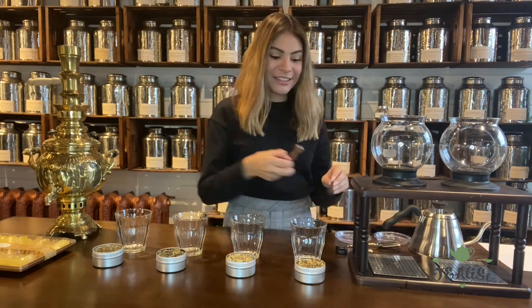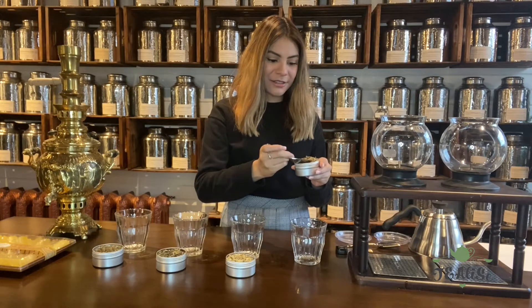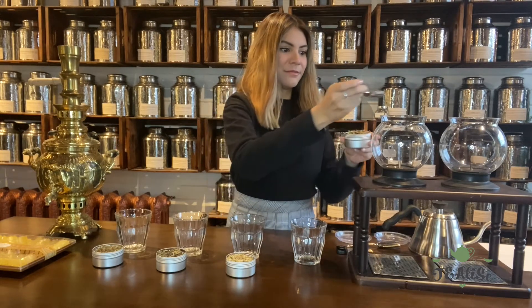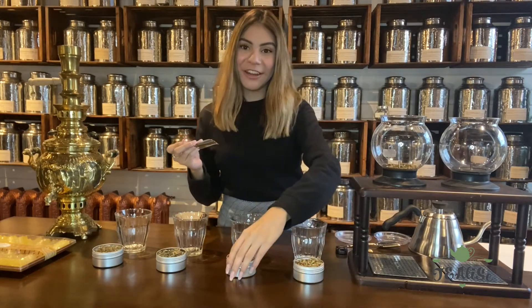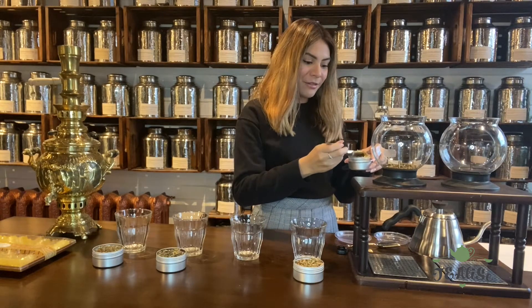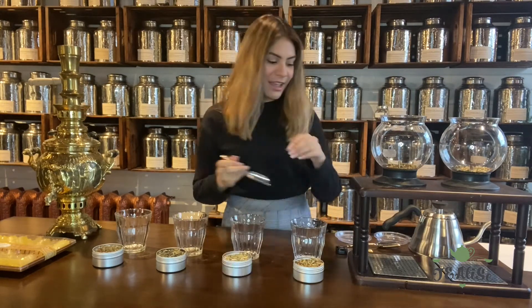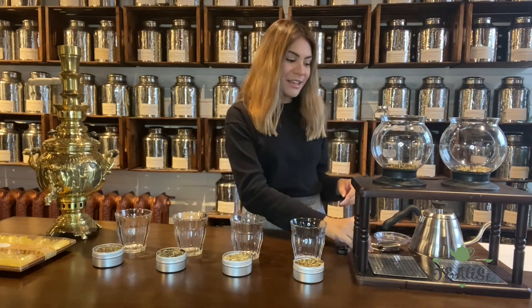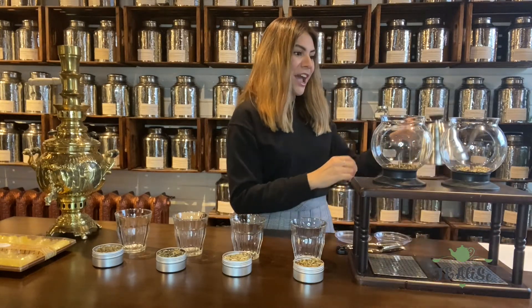First we're going to add a teaspoon of the loose leaf tea into my teapot — this one's the cold comfort — and now I'm going to add the herbal relaxer. It's preferred that you drink these wellness blends black, so we're just going to add 300 milliliters of hot water.